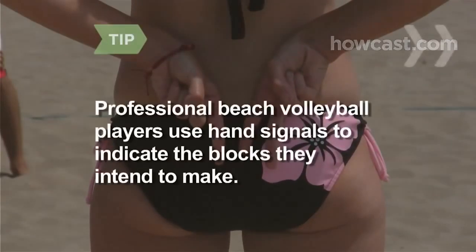Professional beach volleyball players use hand signals to indicate the type of block they intend to make to thwart their opponents.